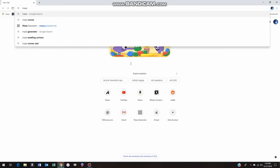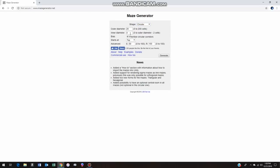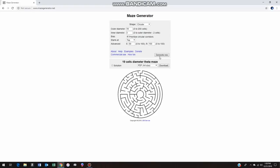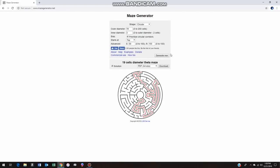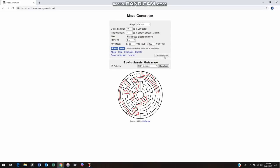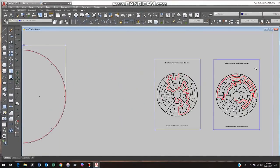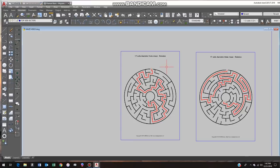The design process for the maze was actually quite bold. I began by going online and finding this maze generator program — it was totally free. You could generate a maze based on some parameters that you put in, and if you didn't like them, you could create a new maze just like that. The red line you see there is the solution to the maze. Once I got a maze I liked, you can download it — either a PDF or SVG file. I decided to stick with the PDF because I knew I could import it into my AutoCAD.